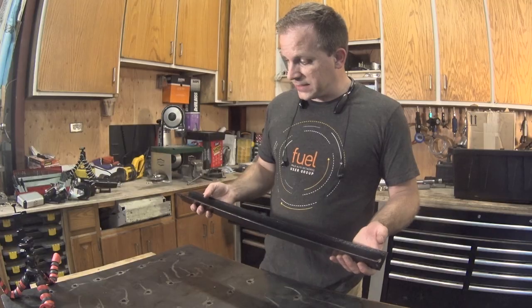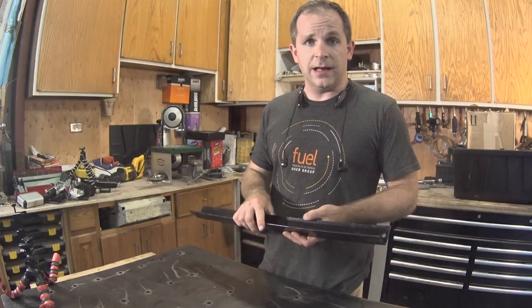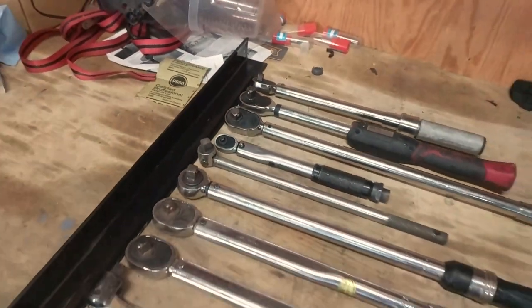I've got this chunk of angle iron and that's what I'm going to base everything off of. I basically just want to drill and slot the angle iron to make spots so everything will hang.